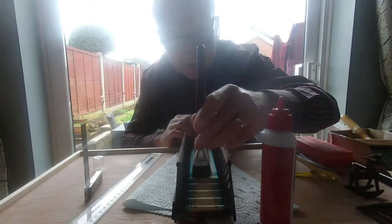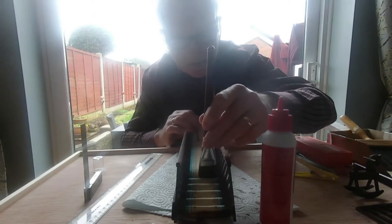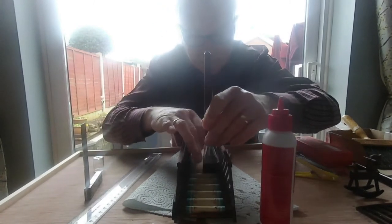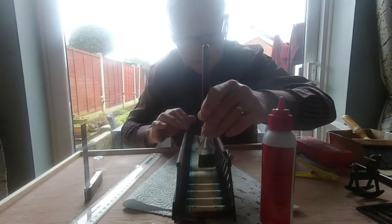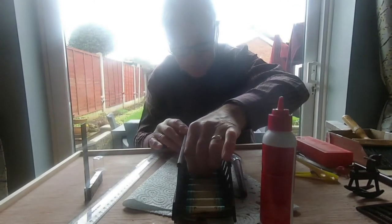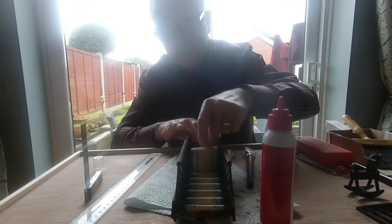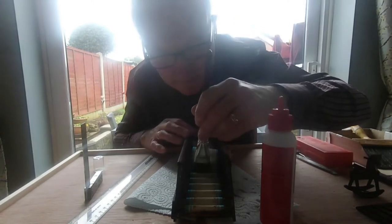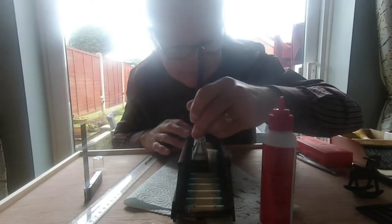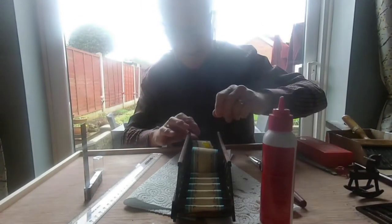Just push it into the corner. Stick them down with the brush — actually got them in there. Keep it tight. It actually sticks — keep at it. Keep the pressure on it, keep them tight, keep them tight.